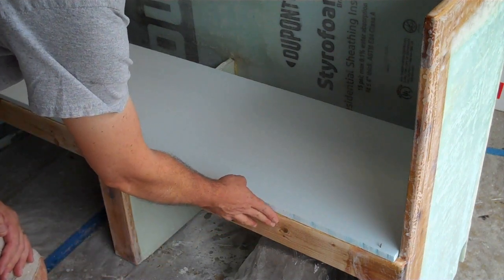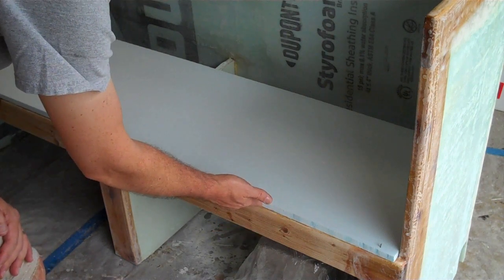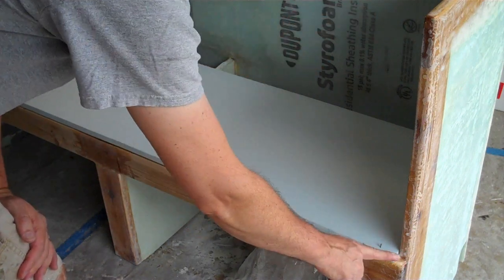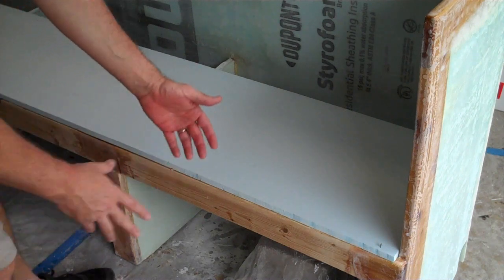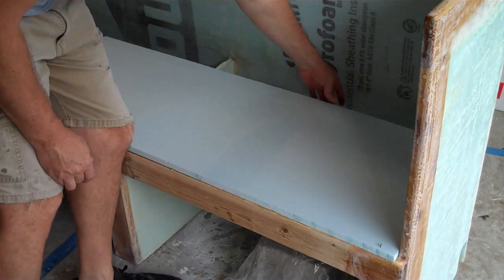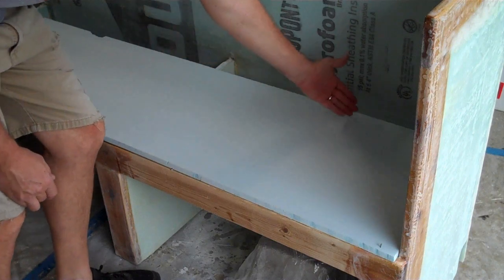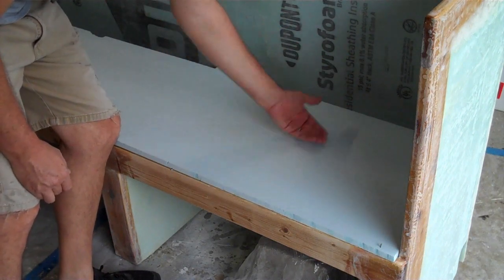This edge is going to be basically flush. I'm going to have fiberglass cloth coming up here, rounding over that top corner and going up. I need to round over this edge. I'm going to put fiberglass on the bottom — two layers — and then set it down on top. I'm going to round over both sides of the back edge so I can do about 18-19 inches and wrap around.